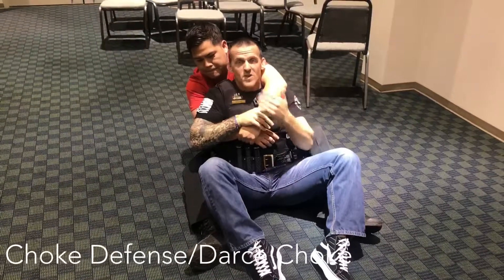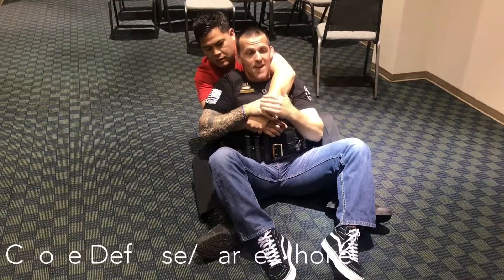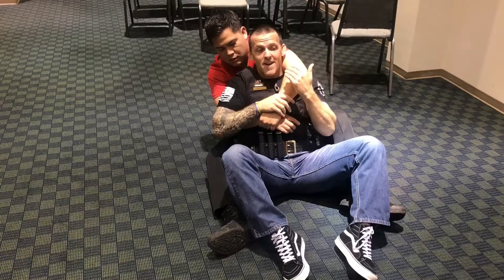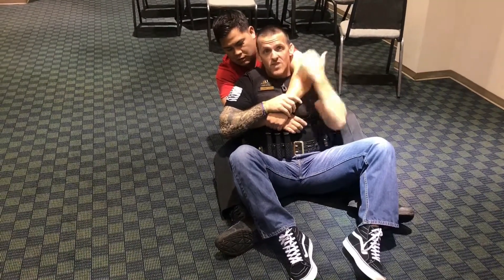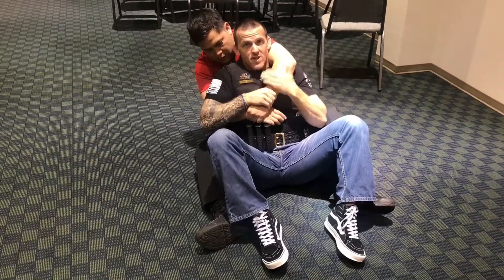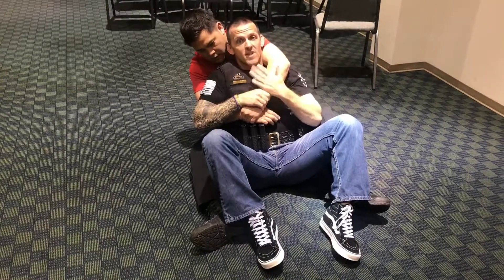Alright guys, so you may end up in a situation where the subject gets a hold of your back somehow, and he decides to just wrap his arm around your neck and try to choke you. You may not know exactly what he's doing — nevertheless, you do not want this arm to get around your neck. So we're going to put two hands, strong grip, onto his hand. We're not going to let that complete a choke.